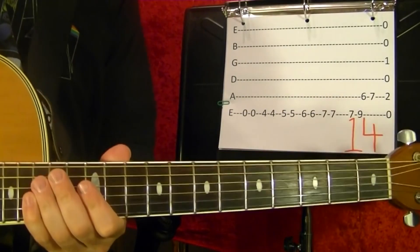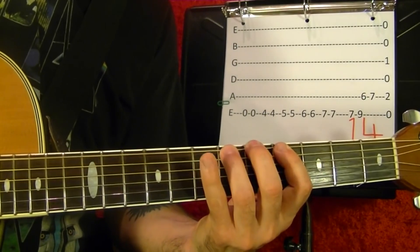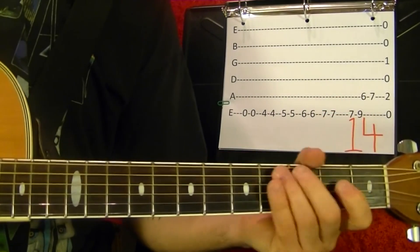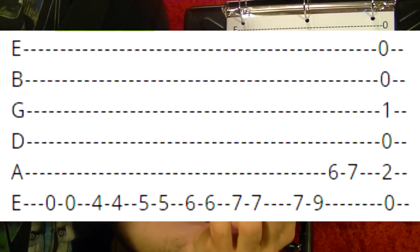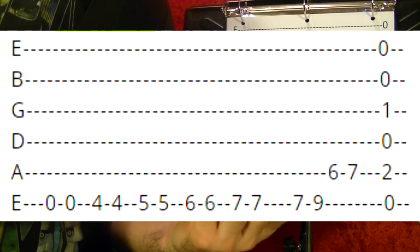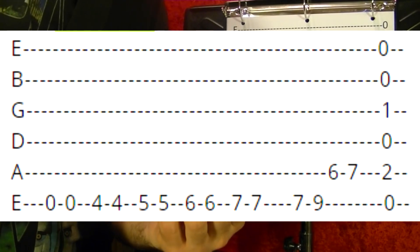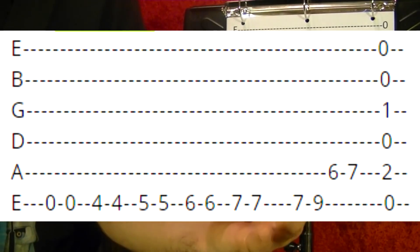Number fourteen is what you play at the end of a blues song. Top string open twice. Top string fourth fret twice. Fifth fret twice. Sixth fret twice. Seventh fret twice. Eighth fret twice. Fifth string sixth, seventh. Then an E7 chord.